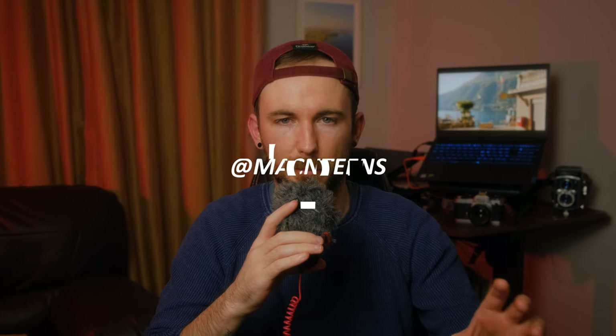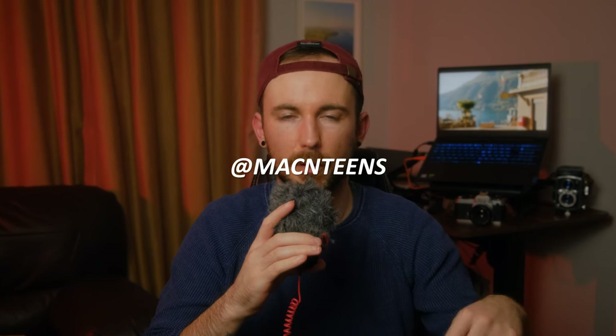That's pretty much it for this one — if you have any questions about the printing process drop them in the comments or join the Discord. As we always say, take it easy, don't be a stranger. I know I've done three sit-down videos in a row — I will be out shooting again in the next few videos, that's for sure.